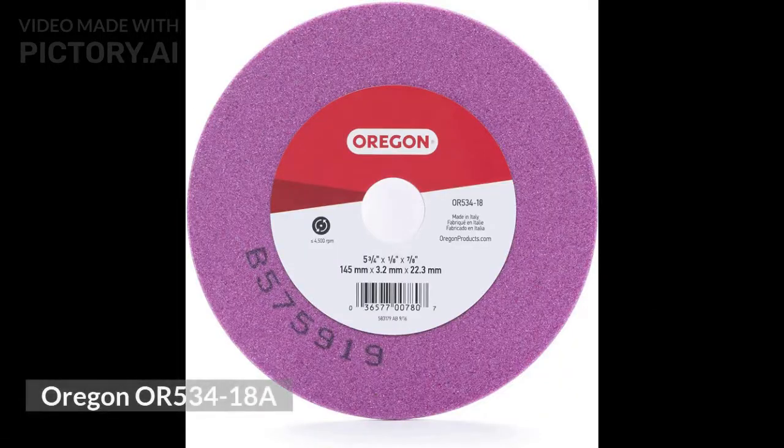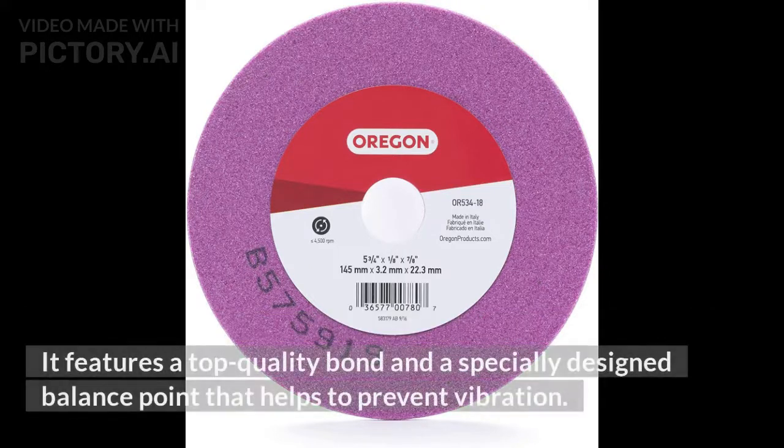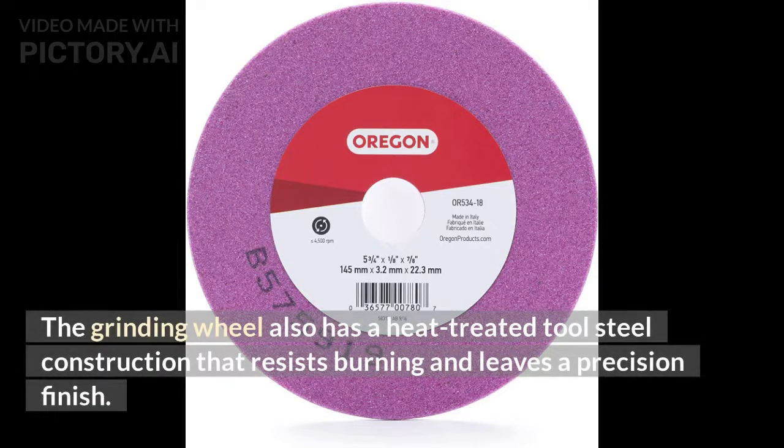Oregon OR 534-18A. Oregon's OR 534-18A grinding wheel can be used to rake outside rails and oval pulleys on a variety of different grinding machines. It features a top-quality bond and a specially designed balance point that helps to prevent vibration. The grinding wheel also has a heat-treated tool steel construction that resists burning and leaves a precision finish.